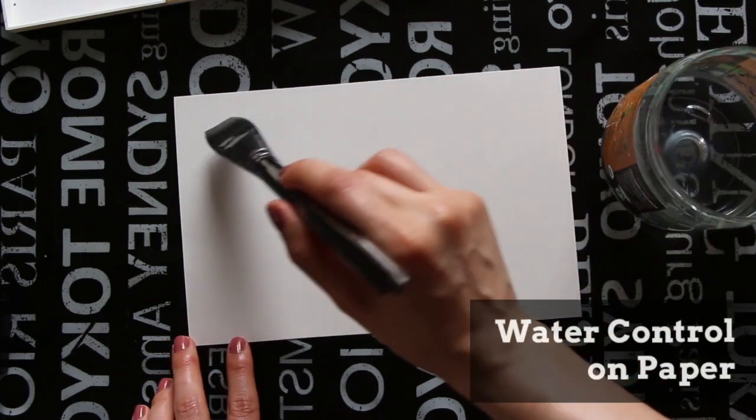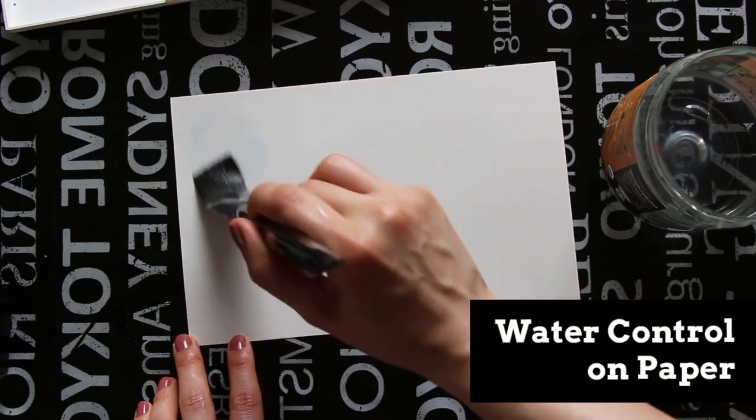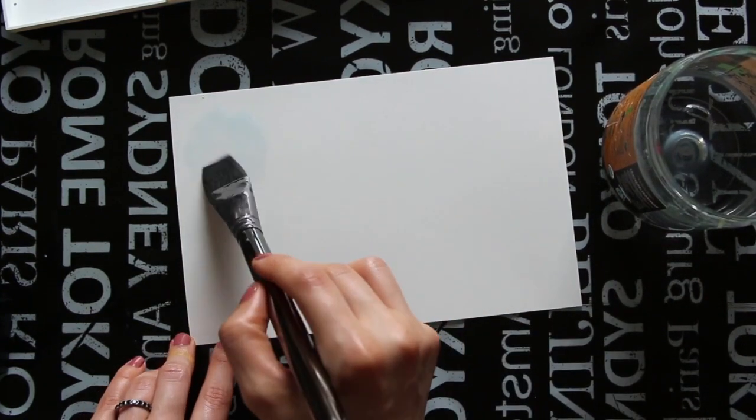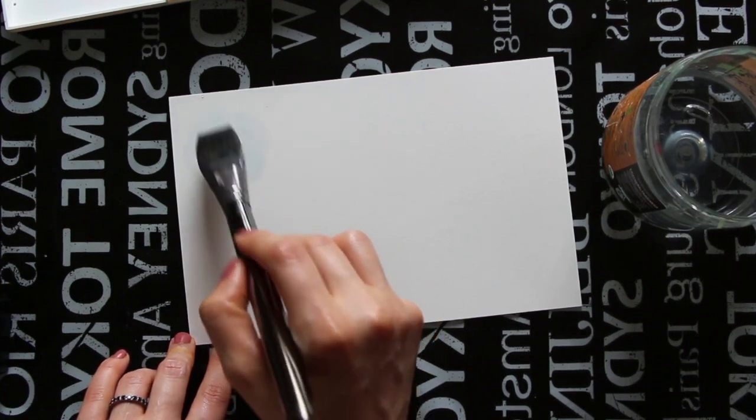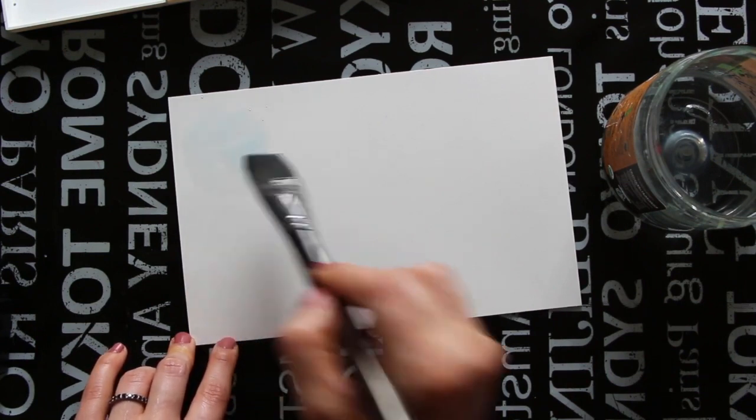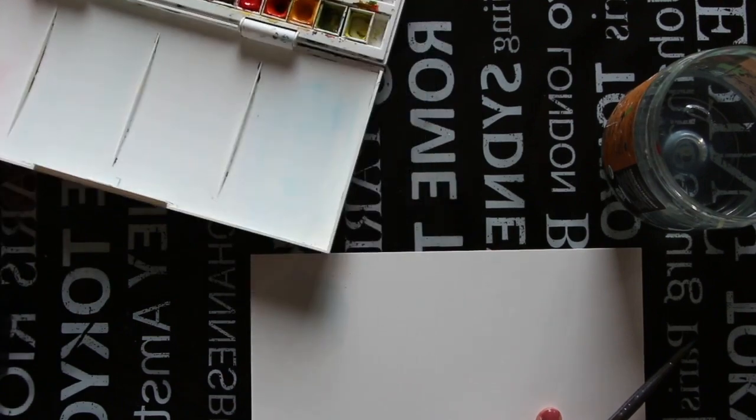Now let's move on to the paper. I'm going to give you tips to help ensure you don't have too much water on your paper and keep things as much in control as possible. These tips are mostly for wet-on-wet techniques, in which you are placing new pigment on paper that is already wet — these are the situations that usually cause more trouble because we have less control. I don't recommend any watercolor paper less than 140 pounds in weight for wet-on-wet techniques, otherwise you'll likely deal with warping and buckling.